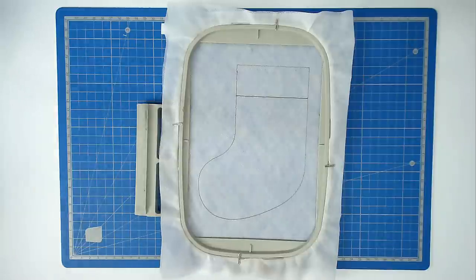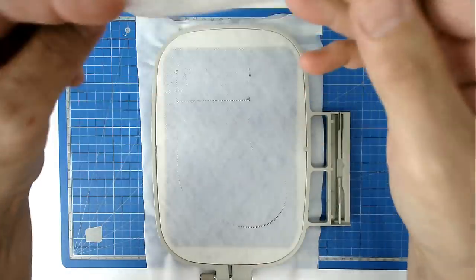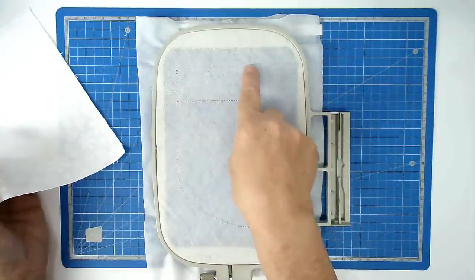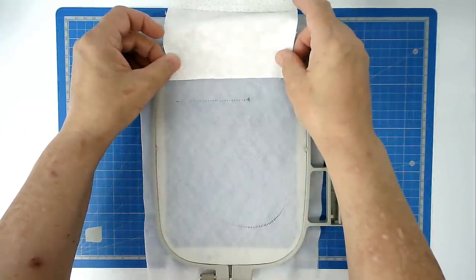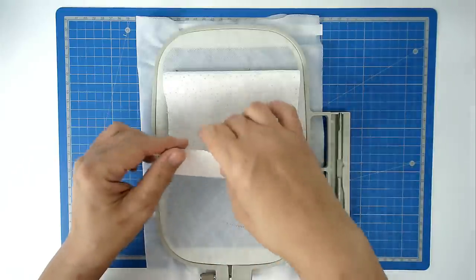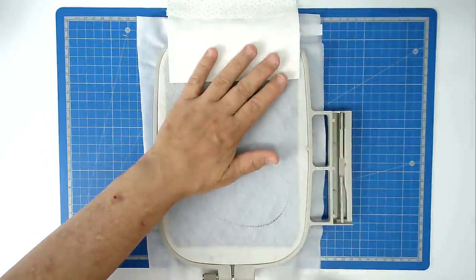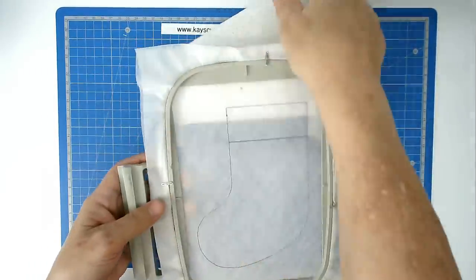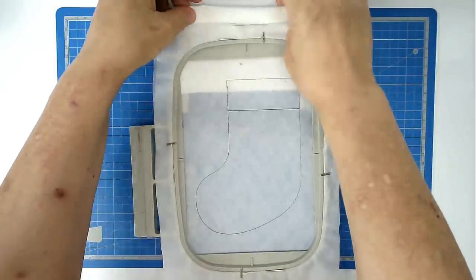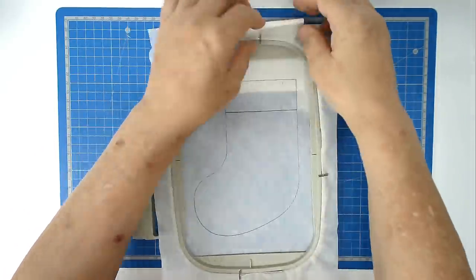When the first stitch is done, the first fabric we're going to position is our front lining, and this is going to go on the back of our hoop, so turn your hoop over. We're going to place it face down so that this edge here comes a quarter of an inch below this stitch line, and we want to position it so that once it's stitched in place, eventually when we flip this down it's going to cover the whole of the outline of the stocking. Once you've positioned it, tape it in place, then turn your hoop over, roll your fabric up and attach it temporarily with a clip or a pin to the stabilizer just to keep it under control.